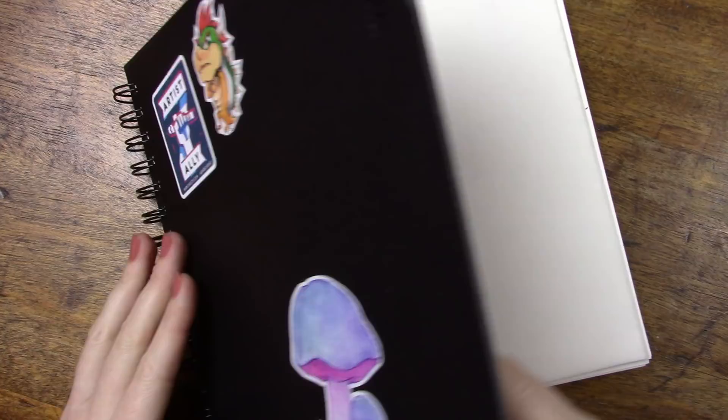Hello everyone and welcome back to the channel. Today we're going to be taking a look at the Be Creative Art Journal from Be Paper Company. Be Paper is a U.S. company that specifically designs most of their products for artists. They cover a wide range of mediums from watercolor to colored pencils, mixed media, marker art, and sketching.